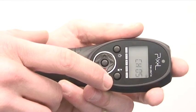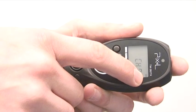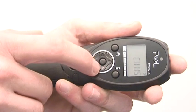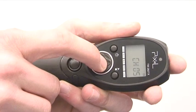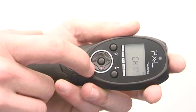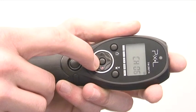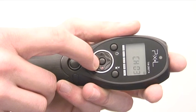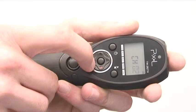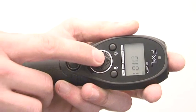You must see a little C8 in the top right-hand corner of the remote control. Once you see this, you can simply press this button. You will see your channel flash, and then you either press up or down to select your desired channel. I'm going to put mine on Channel 1 — the remote control is now set to Channel 1.